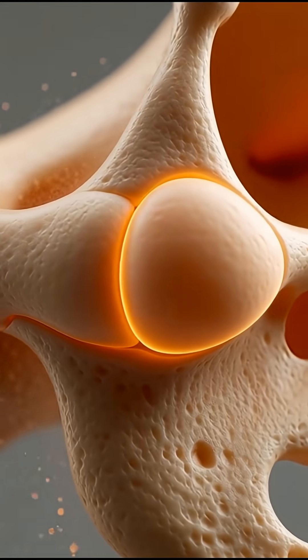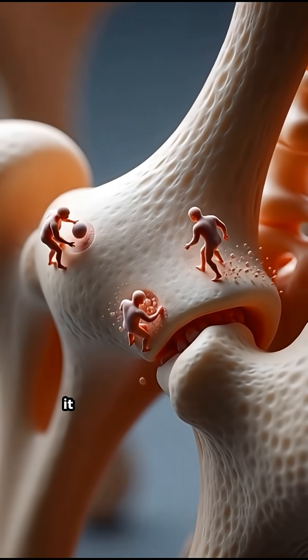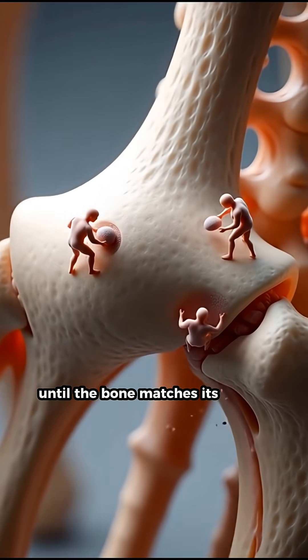Interestingly, the new bone is initially even harder than the original. But the body doesn't stop there — it continues to reshape, trim, and remodel the area until the bone matches its original form.